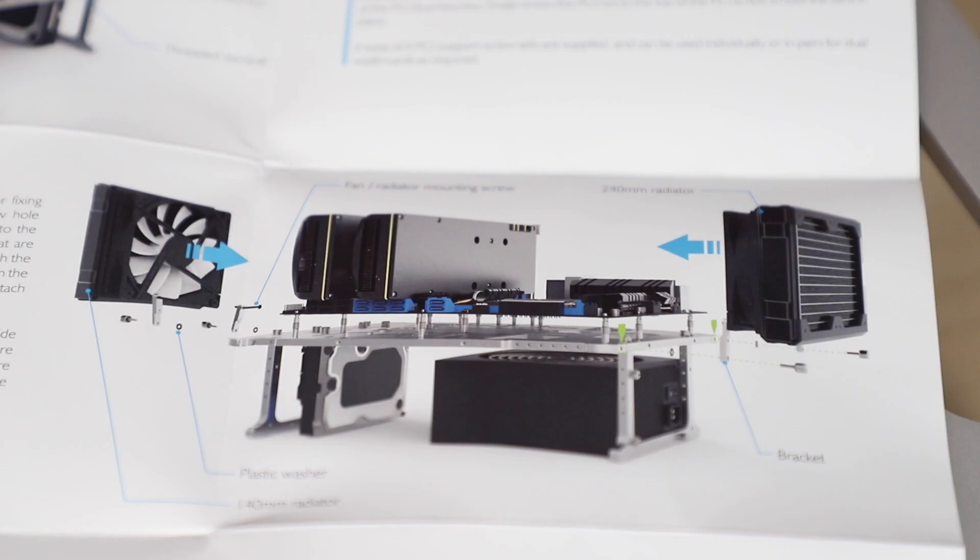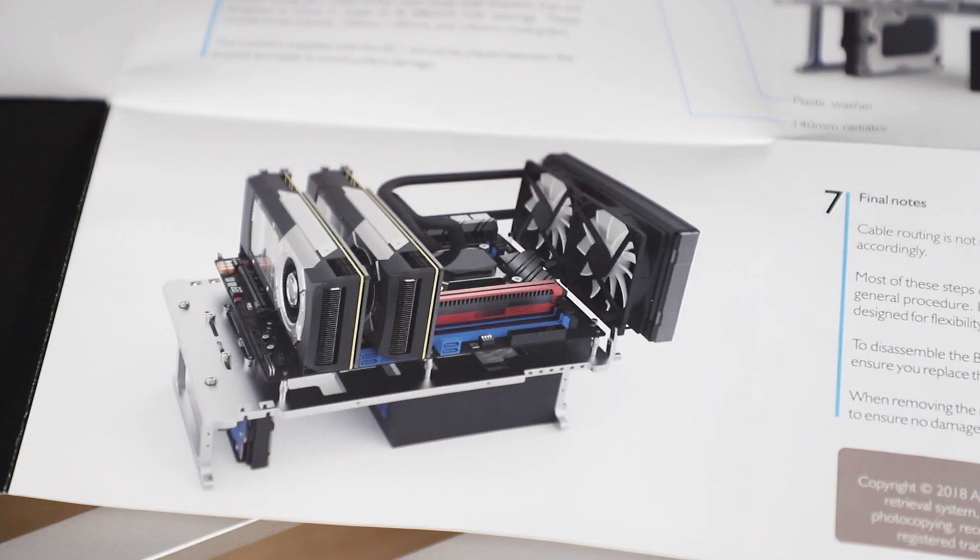There are also side brackets for fixing radiators and fans from 120mm, 140mm, and 240mm. Overall, I think the Streacom BC1 Open Bench Table has managed to cover all the bases that a test bench requires while looking very clean and very sleek.